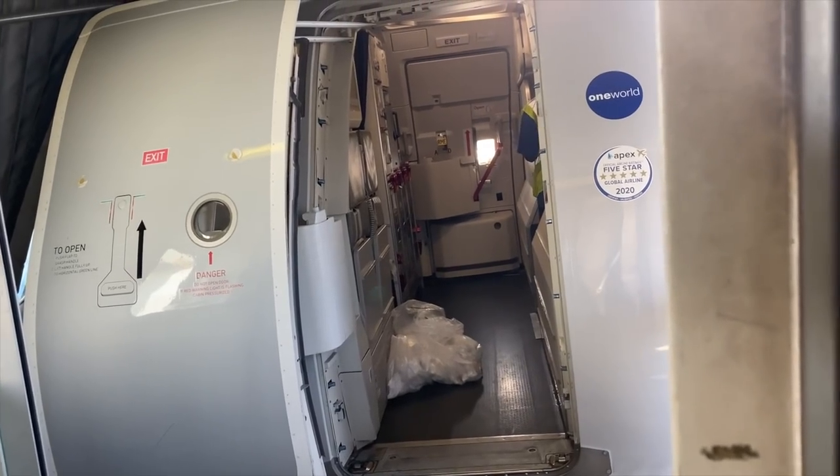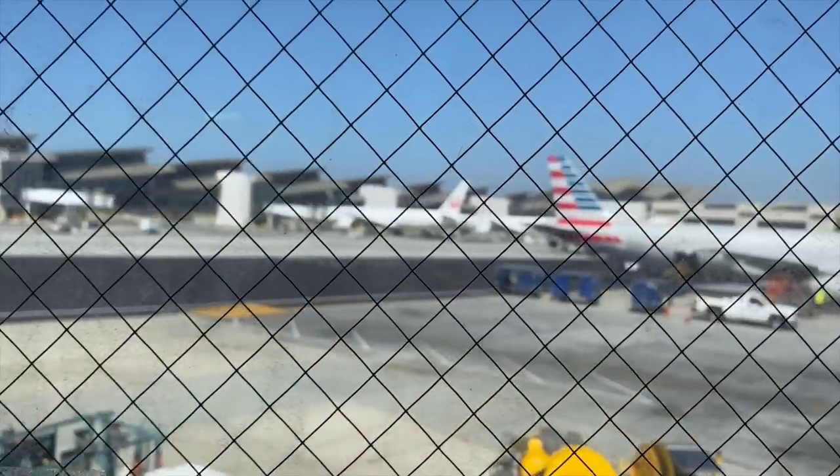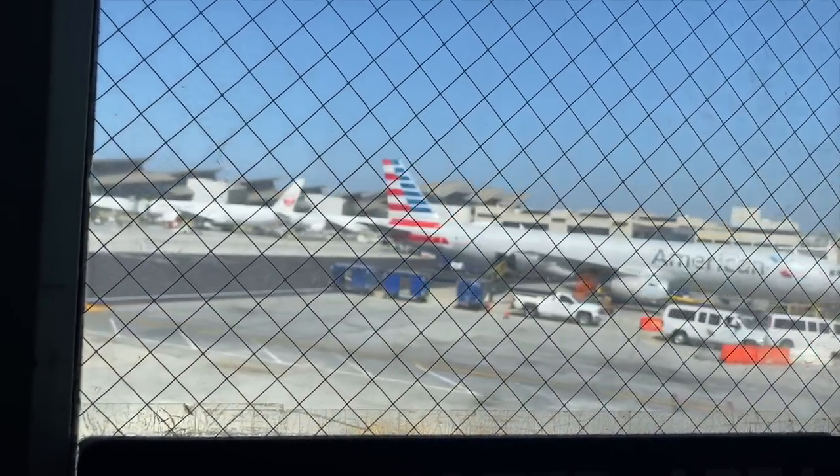Just landed in LA. Now we have a three-hour sit before we head back to Philly. Here we are waiting for the cleaners to finish up the plane in Los Angeles. The time went so fast — we're on the plane now and the flight time is four hours and 47 minutes to get back to Philly. I'm exhausted but we have to do a service on this one — I haven't done a service in a long time.